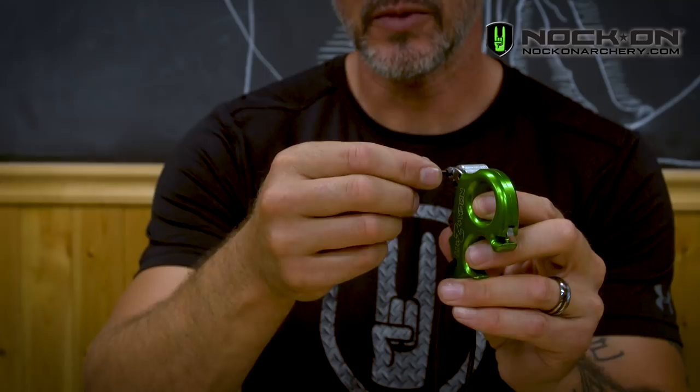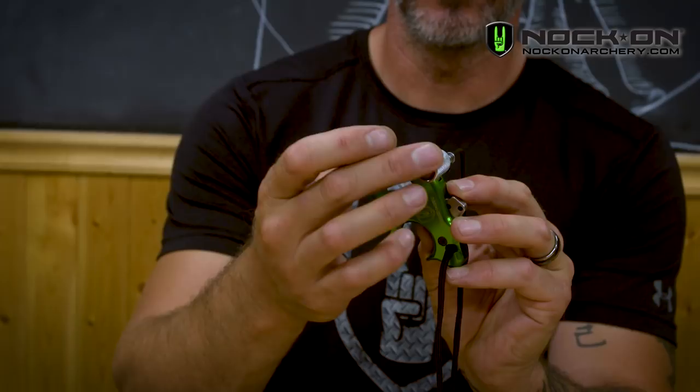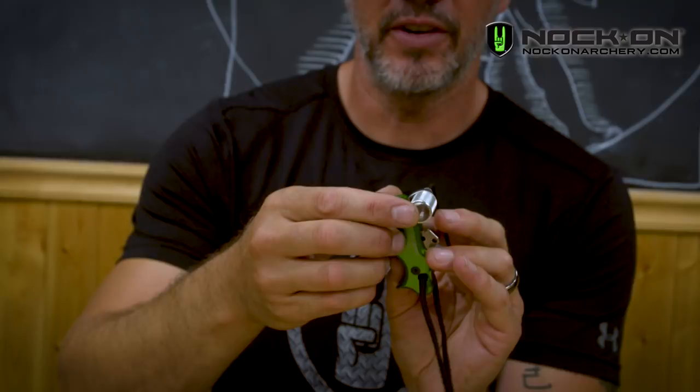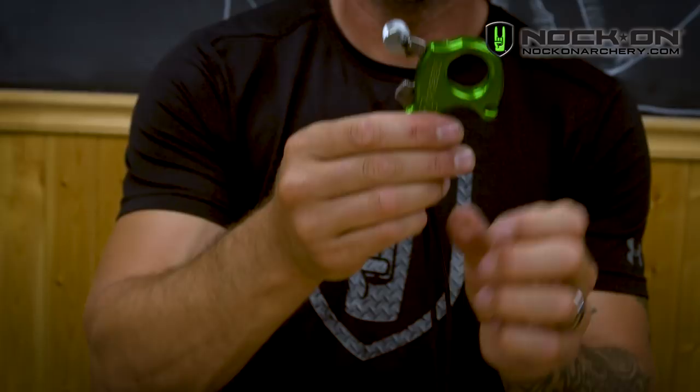The first thing I like to do is adjust the thumb barrel. The thumb barrel takes the largest allen wrench — simply loosen it about half a turn. You'll see that the hole is actually offset so that the barrel pivots to a magnitude of different positions. Some people like it positioned closer to the body, people who like that trigger tucked deeper into their thumb pocket. However, I really like to move it to the full rearward position and then tighten it down snugly.